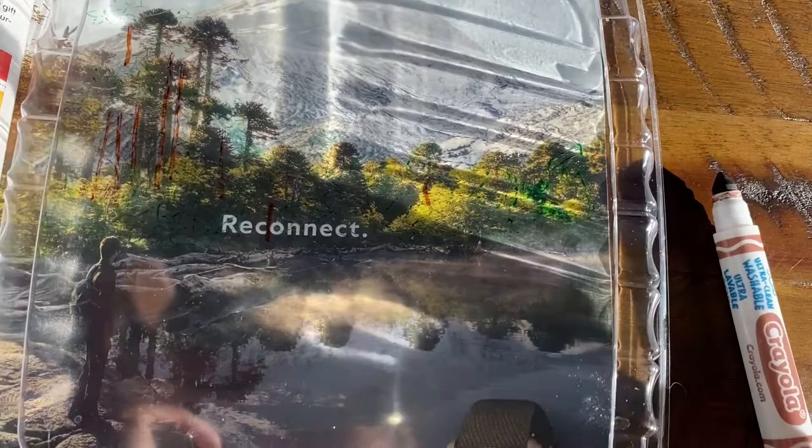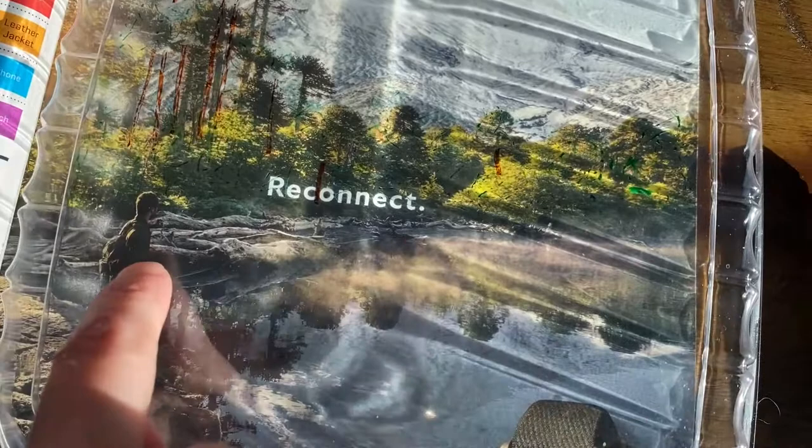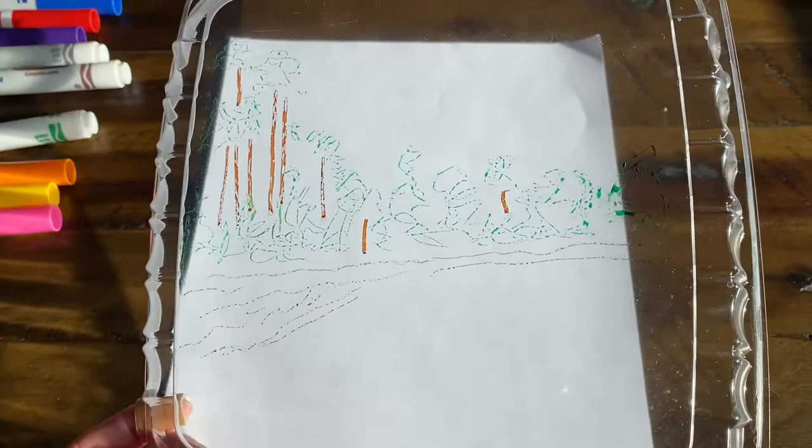You can see I've got some green going on and some brown. I'm going to work on a few more bits and then I'll be ready to print. I added a little bit more detail — you can see all my green, a little gray at the bottom, and my brown for the tree trunks. After you've got your drawing exactly how you want it, you're ready to print.